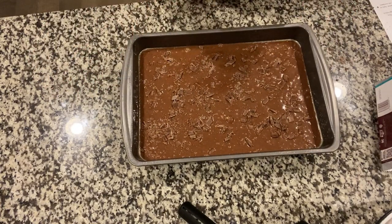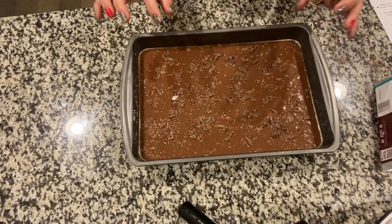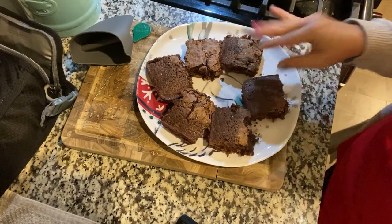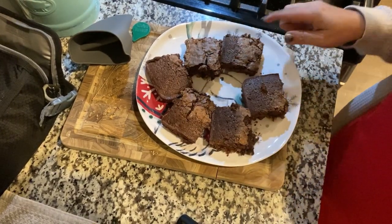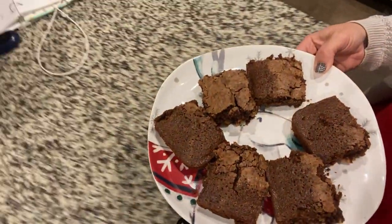Now you're going to pop it in your 350-degree oven for 30 to 35 minutes. It says do not overbake — pull it out when your toothpick comes out clean. I just got a few pieces out and we're going to move to the island and have the kiddos try them.